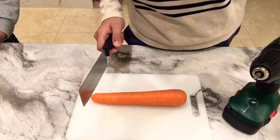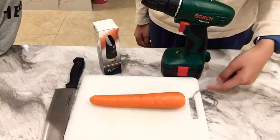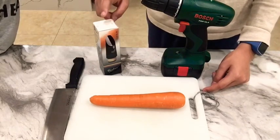How to make a carrot clarinet. You will need a carrot, a chopping board, a knife, a mouthpiece, and a drill.